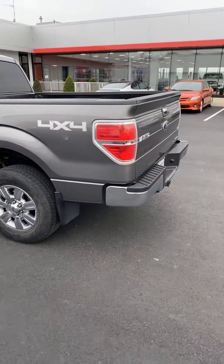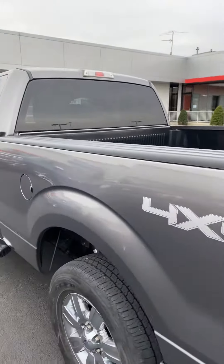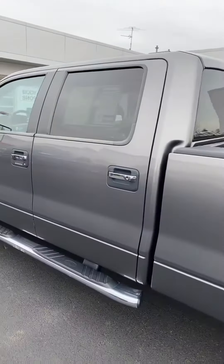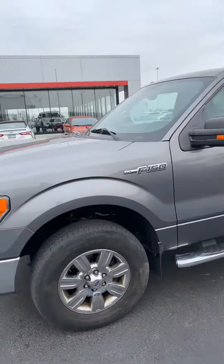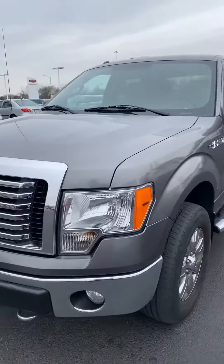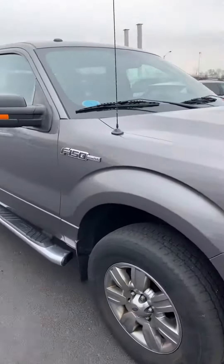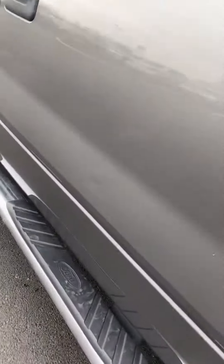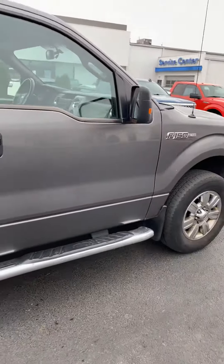Here you go, sir. We'll go over a few imperfections that I see — I don't think they should be a big issue, but I like to point them out. Starting here on the passenger side, you do have a little rub mark right there that should buff out, and a little ding there.